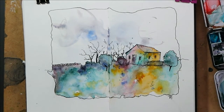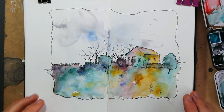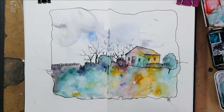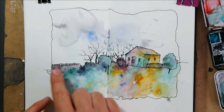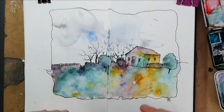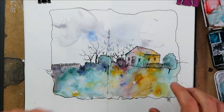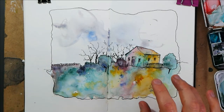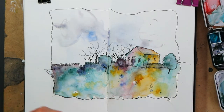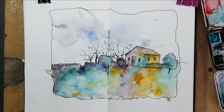Hello everyone, today we are sketching a semi-abstract, interesting little magical landscape using just our watercolors and a fountain pen with some waterproof ink. I'd love to know what you think — it's different, it's got that interesting gradient of color. Let me know in the comments if this is the kind of thing you enjoy doing or looking at, but more importantly, let's just have a go and get sketching.